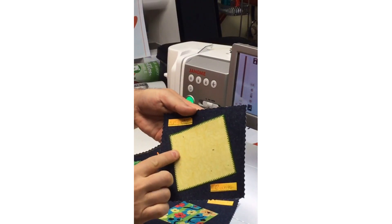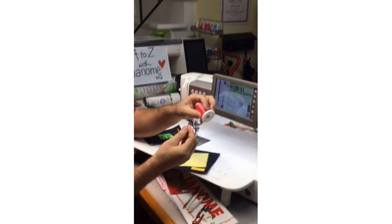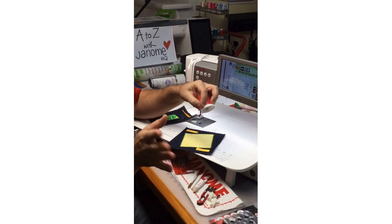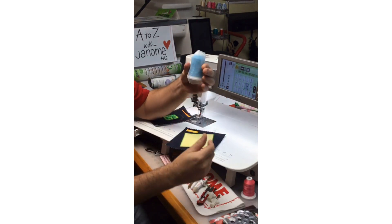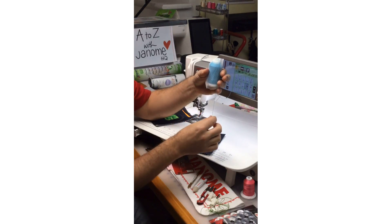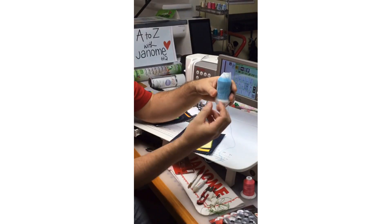I'll talk about thread right off the top. In my machine right now I've got Iris 40-weight polyester embroidery thread, which I typically use when I want to show off my appliqué — it's very shiny and beautiful, and Janome distributes it. Janome Canada is also a distributor of Madeira thread, so check with your Janome dealer. This is our Madeira Aeroflock thread, typically used in the loopers of a serger. It's fuzzy — you may know the term 'woolly nylon,' but this is woolly polyester, so it's got more texture — very cool to use in your needle for a more decorative appliqué element.